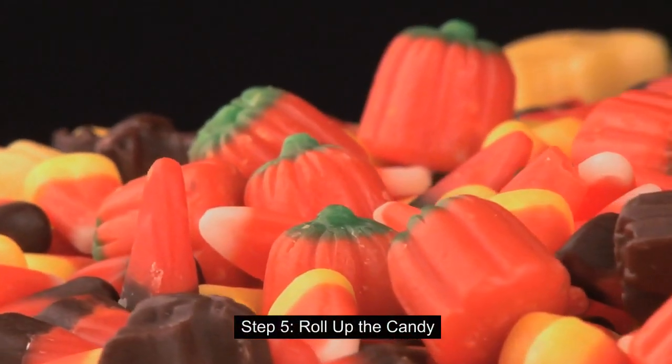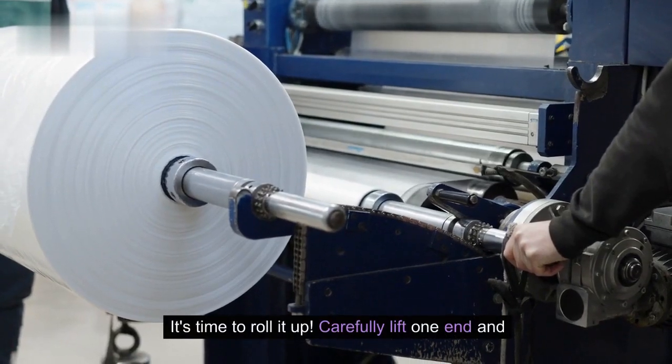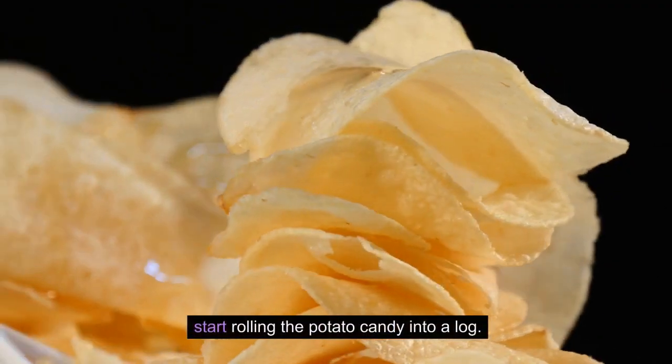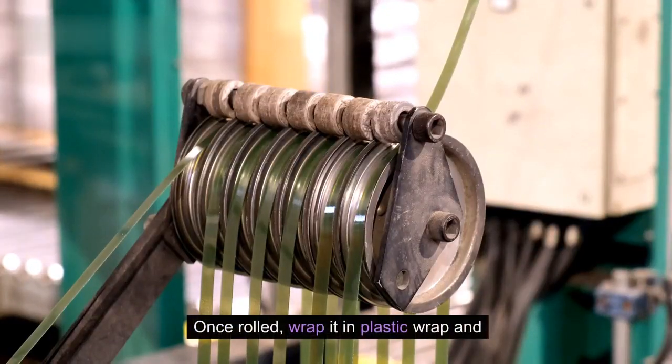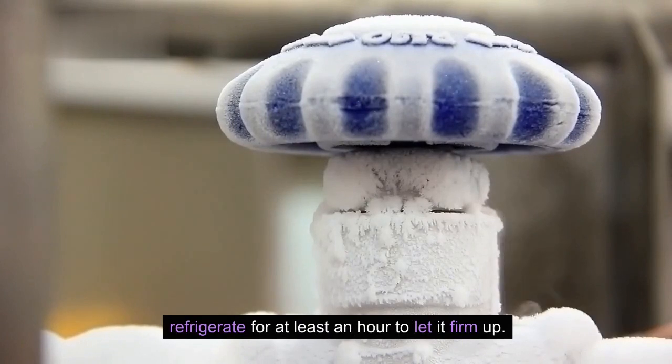Step 5: Roll up the candy. It's time to roll it up. Carefully lift one end and start rolling the potato candy into a log. Once rolled, wrap it in plastic wrap and refrigerate for at least an hour to let it firm up.